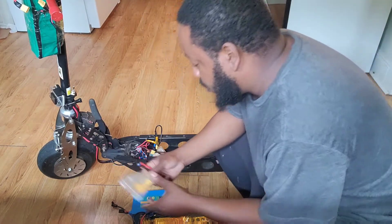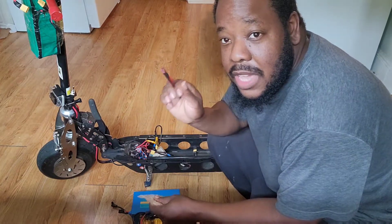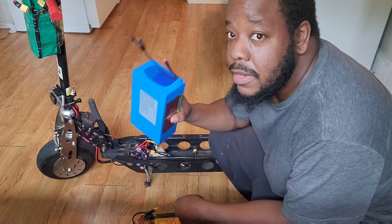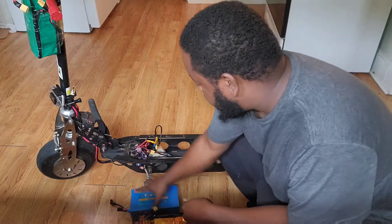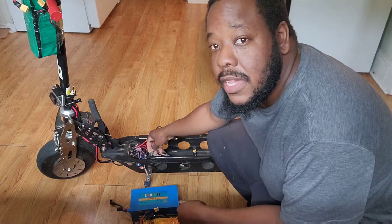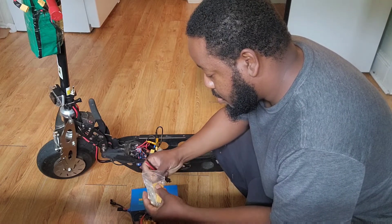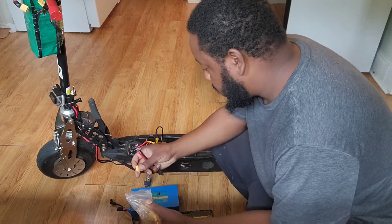So we can get a little something going on. This is the cable that they sent me — plug into this battery. And since I already have these XT60 connectors, I'll just make a little adapter just like this.